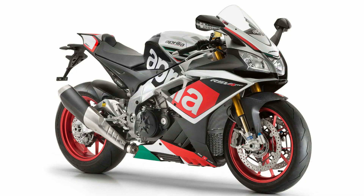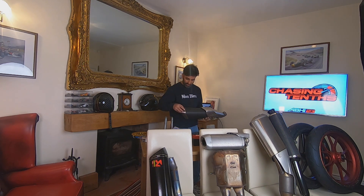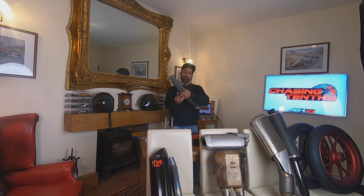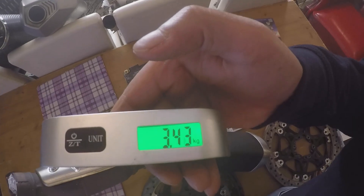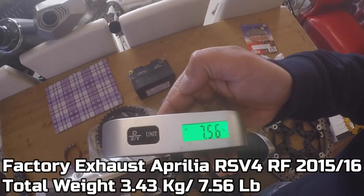Let's look at the exhaust. The first exhaust is from an Aprilia RSV4 RF 2015-2016 — this is a Euro 3 exhaust. Let's do the magnet test first. Everything is aluminium except the catalytic converter — definitely not aluminium, the magnet sticks strongly to the cat. It weighs about 3.43 kilograms — just under three and a half kilos — which is 7.56 pounds.